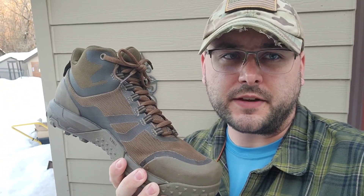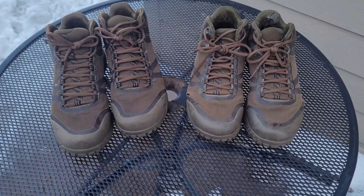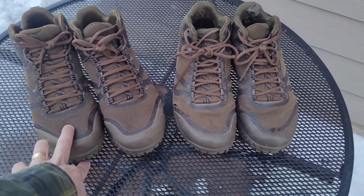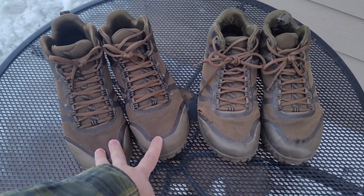Hey folks, John here. We're talking about the 5.11 AT Mid boots that I've got some time on — talking about my experiences here. Let's take a look. I've got two pairs here: one's an old pair that failed, and this is the new pair that 5.11 sent to me as a replacement.